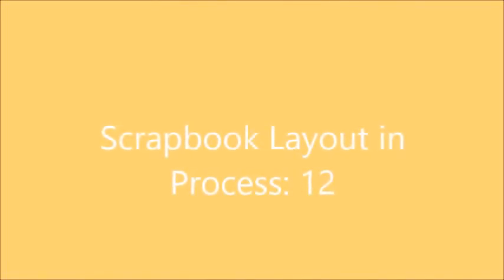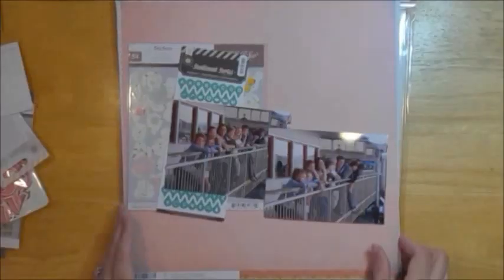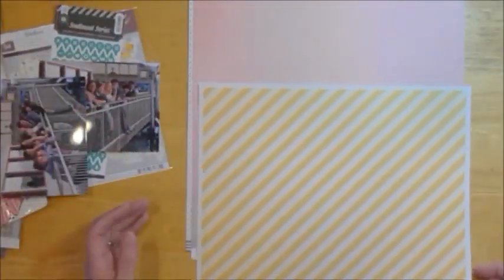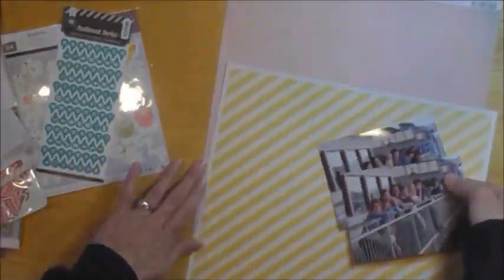Hi there. I have a layout to share — the end process — that is titled 12, which is for the year 2012, and I'm using the Studio Calico October kit for this.